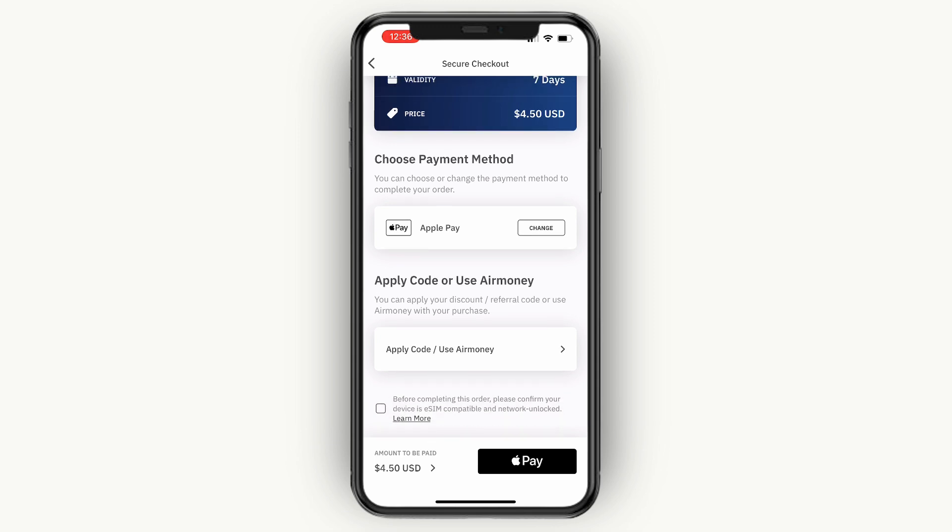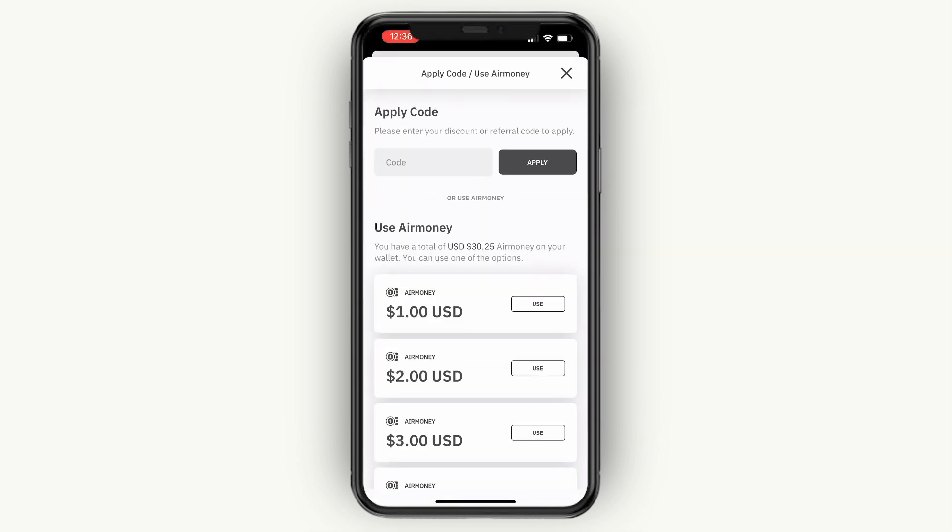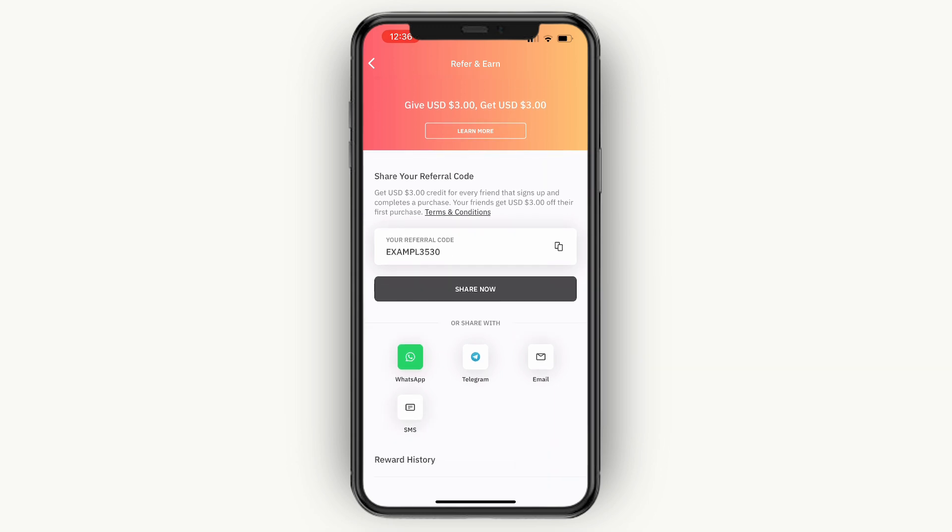Now here, if you want to get a small discount, you can click apply code. And then if you enter the code shown here — for example, without an e3530 — you will get $3 off on your purchase. So just enter the code that you see right here in that section to get a discount.